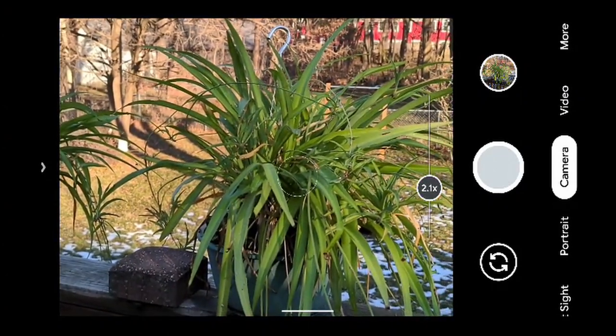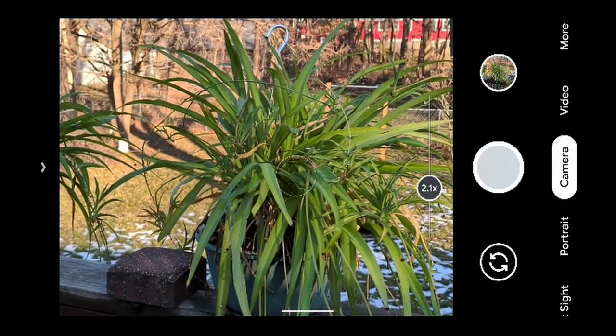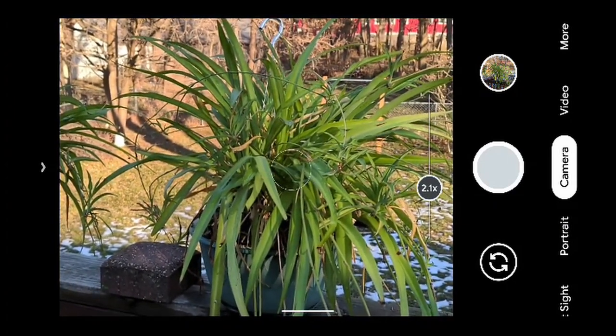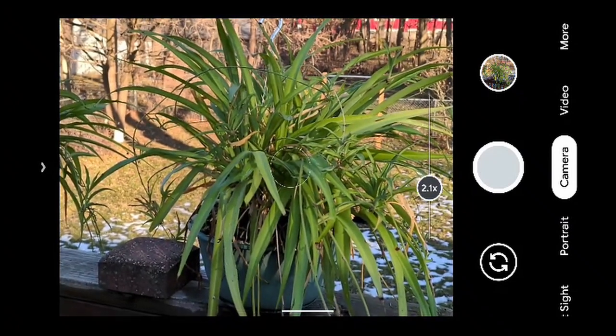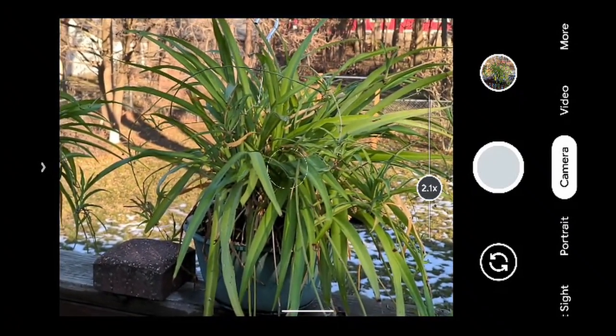Now we're on the second lens — that's how the dual lens setup works on the Google Pixel 4. This is Will England with the Sprint Product Ambassadors, giving you a quick demo of the camera.